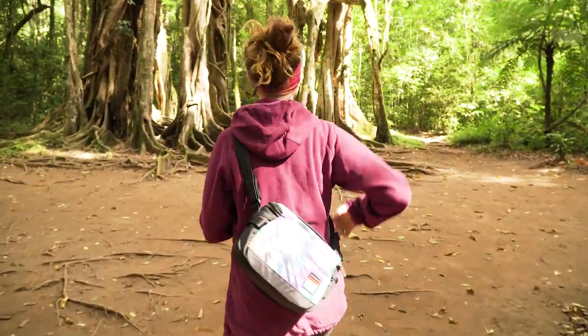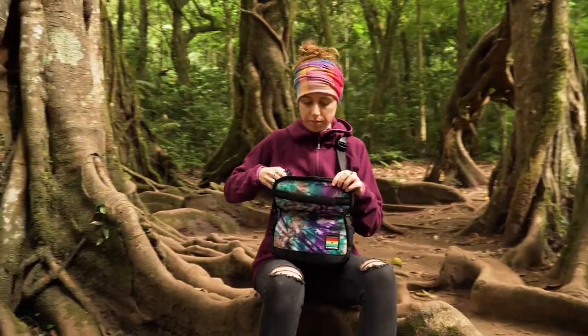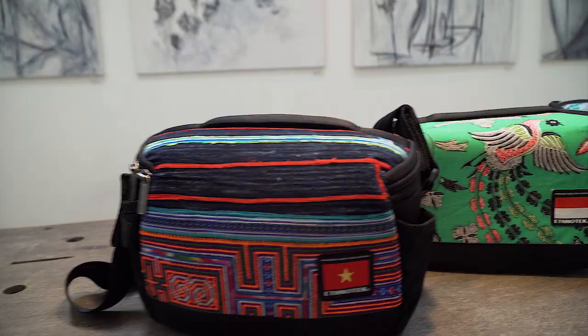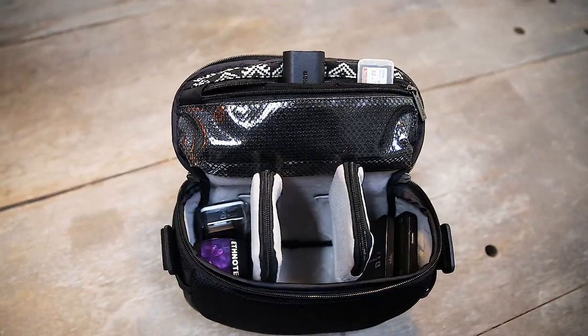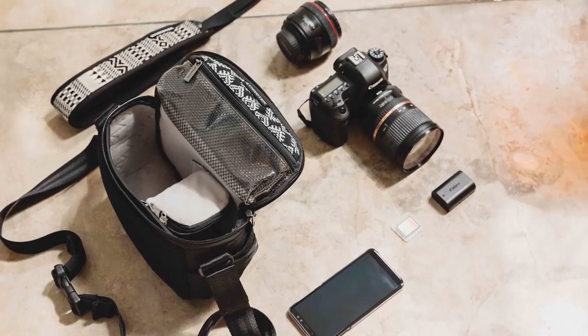If you're using the Raja as a lifestyle bag and still want to carry a small camera kit, you can pick up the Dessa sling pouch. Dessa is great for mirrorless or compact DSLR bodies and has enough room for an extra lens, microphone, or battery pack.